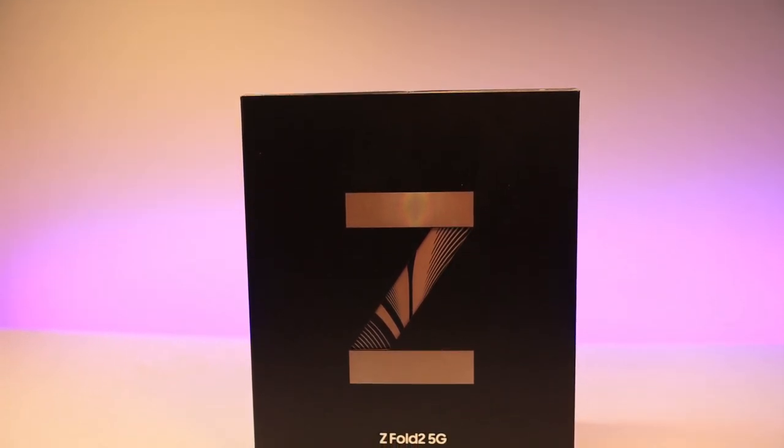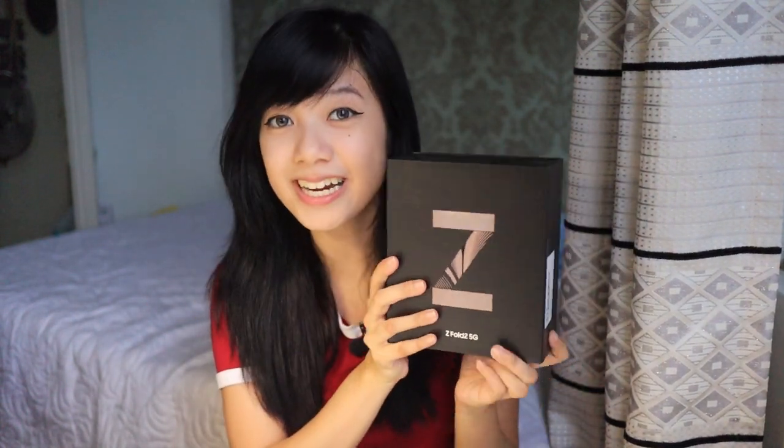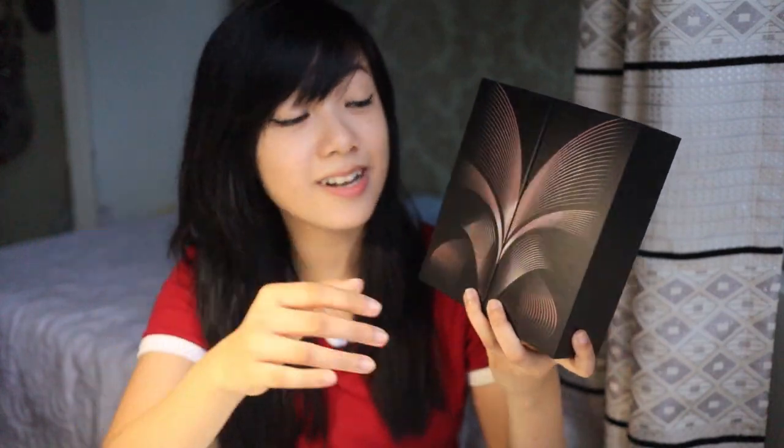For the first day, I unboxed the phone and I was more than impressed with how the packaging was designed. I'm very excited to unbox this really beautiful box right here — the Samsung Galaxy Z Fold 2 5G — and I've been waiting to unbox this for so long. Based on the box, this is the mystic bronze variant. It has a really beautiful butterfly design and I really love this.